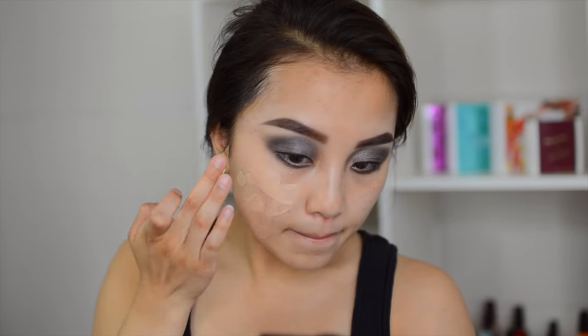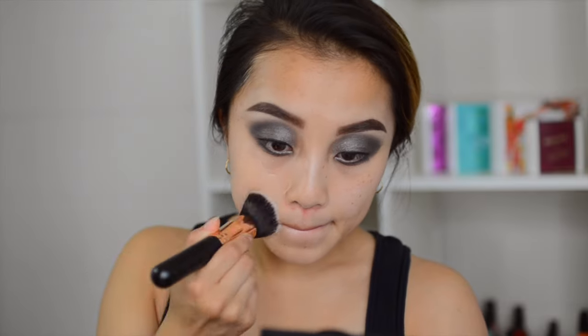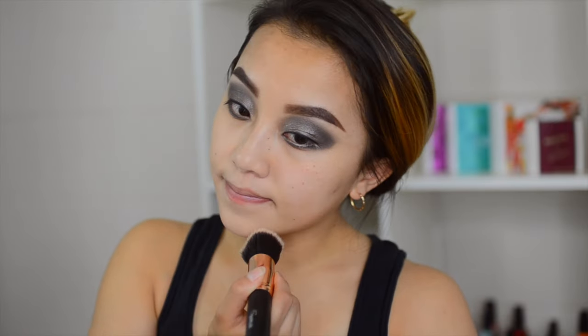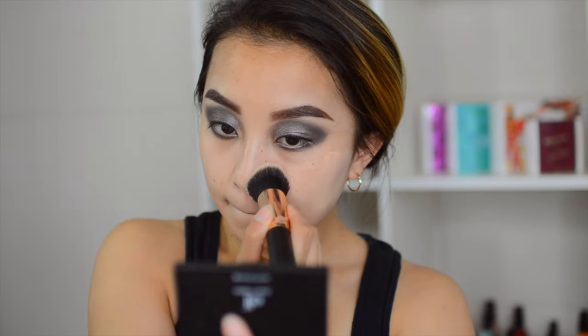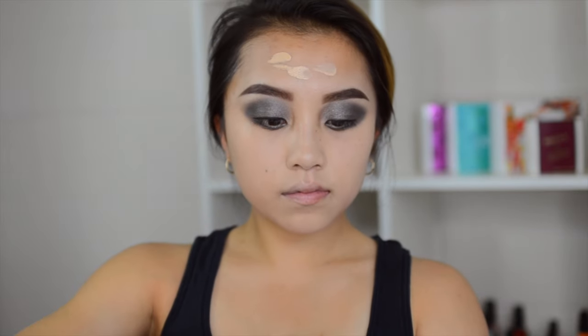For the face, I'm priming with Too Faced Hangover RX Primer, applying it all over. Then for foundation I'm using the Too Faced Born This Way Foundation, but this shade is a little too light for me so I'll have a bit of a white cast. I did bronze up my face when I realized, and I actually had to go back and exchange it for a better shade. I'm blending this out with a 6 Plus flat foundation brush — not my Sigma one — and it's working really well. I'll do a review on it soon, so stay tuned.